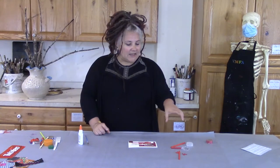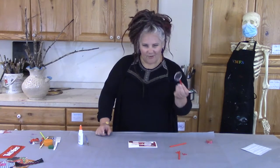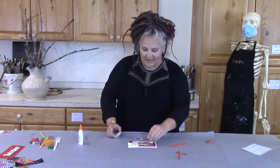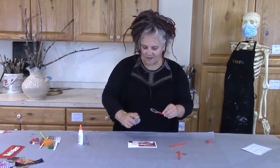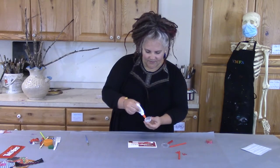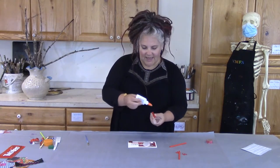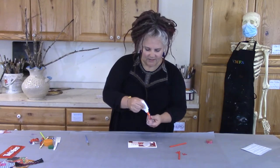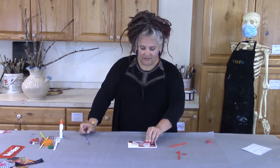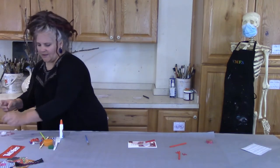Now that I've glued all my flat pieces down, I'm going to begin gluing my 3D objects. I'm going to start by creating a tower for my magnifying glass. If I lay my magnifying glass and glue it straight down, it won't do its job and magnify. I really like that when I pull it up higher and look over, I can see the trees on my collage differently. So I'm going to glue this simple bottle cap to create a base, then add glue to my handle of the magnifying glass and place it on top. I want to hold it in place.